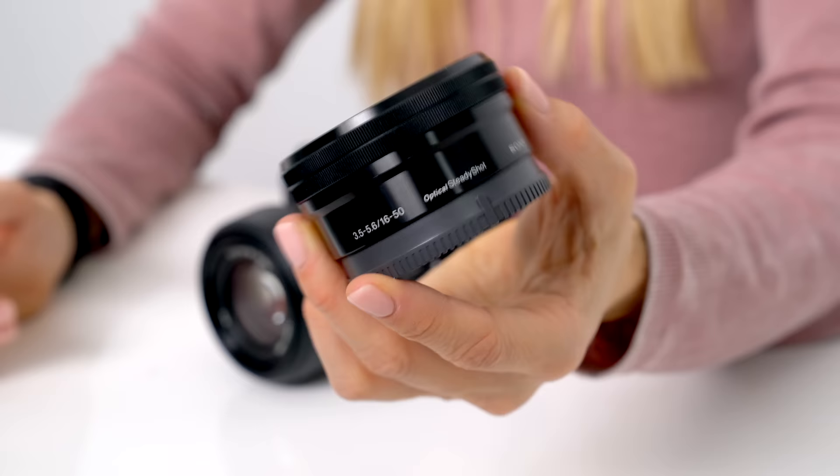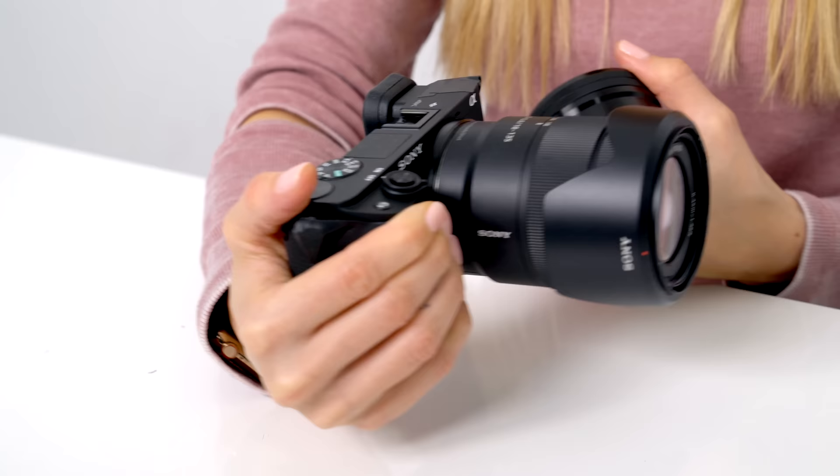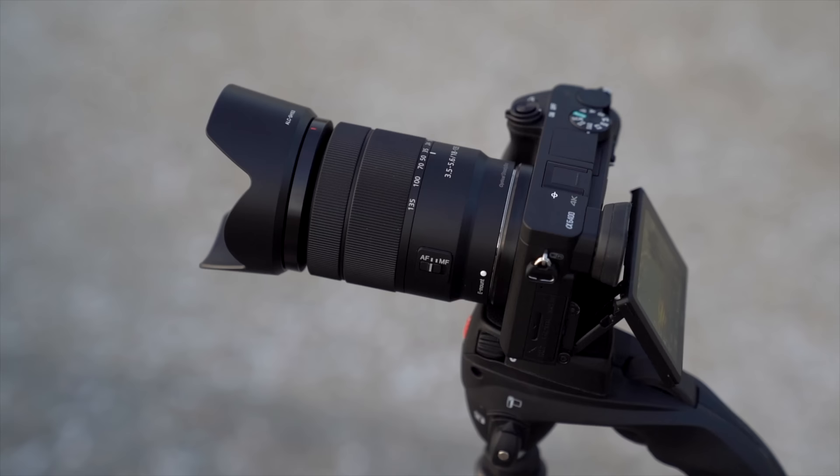With a 16 to 50 millimeter lens that'll run you $1,100, and with the current rig I have on right now — the 18 to 135 millimeter lens — this will run you $1,300.